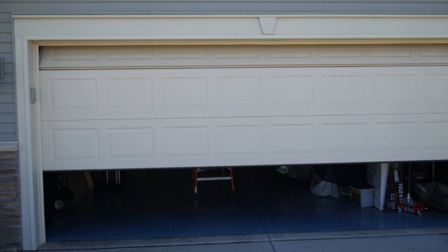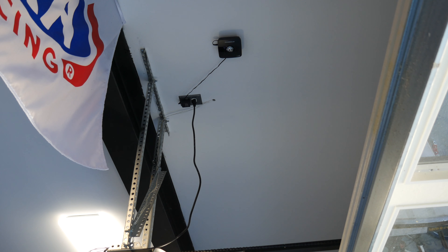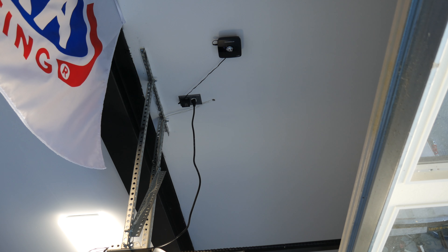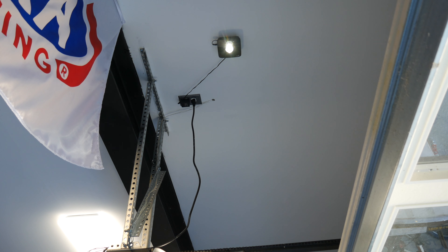A neat feature is when operating the door remotely, the hub actually has a light that's going to flash to alert anyone near the door that it's about to operate. Additionally, an alert sound is played with a high-pitched beeping, and there's a slight delay to give everybody time to stay in the clear.